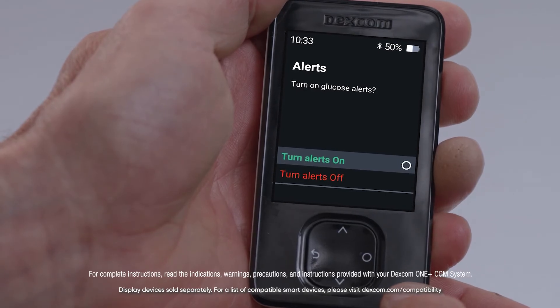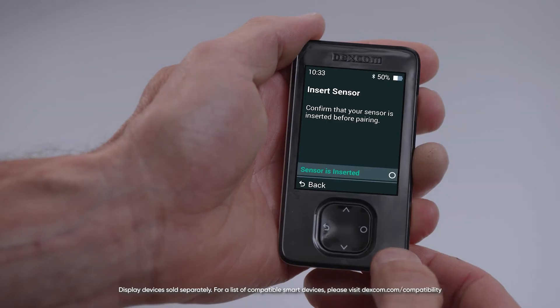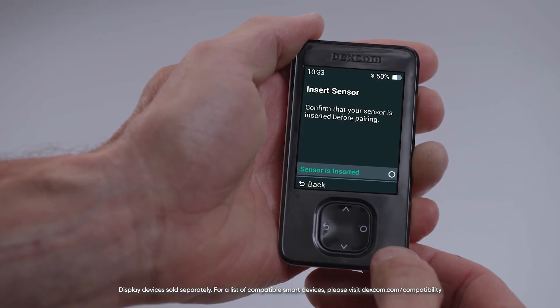Remember, you can always turn your alerts on or off or adjust them later under Menu, Settings, Alerts. After learning about your system and choosing your alert setting, it is time to insert your sensor. You will see the Insert Sensor screen at this point. For printed instructions on how to insert your sensor, see the instructions in your sensor box.